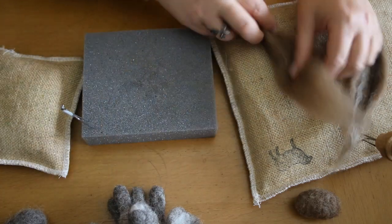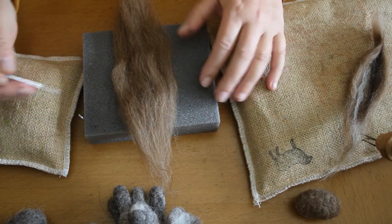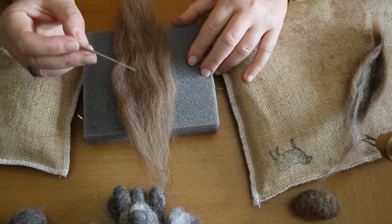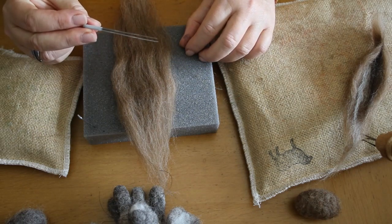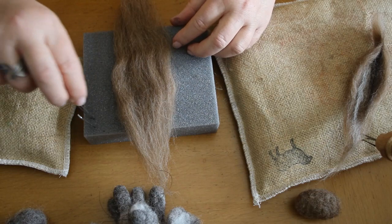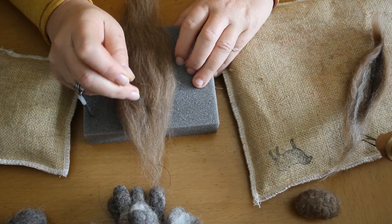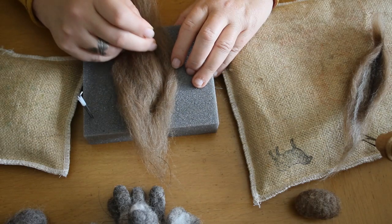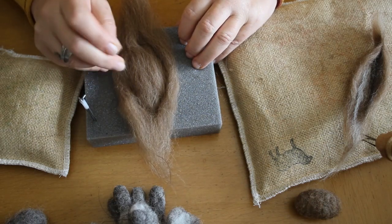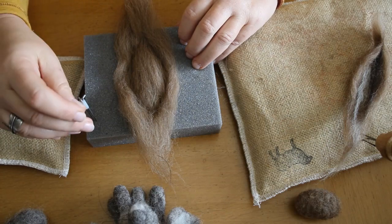Lay it on your foam or your mat — it doesn't matter. I use both when I'm doing this. What we're going to do is create a nice simple leaf shape within that wool area and draw it on with our needles. I've got two needles here stuck together with tape. If you haven't got any felting pen holders, it doesn't matter — you can do it with one needle as well. Decide where you want the top point of your ear to be, then just draw around a very simple leaf shape. One end will be the top, one end will be the bottom of the ear.